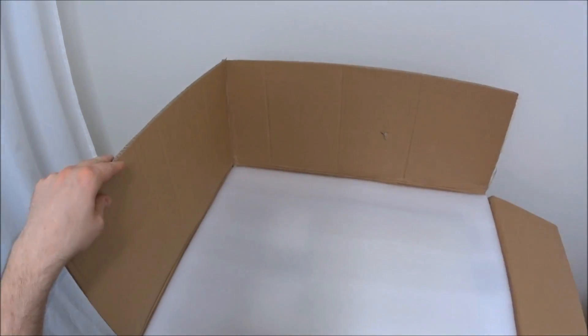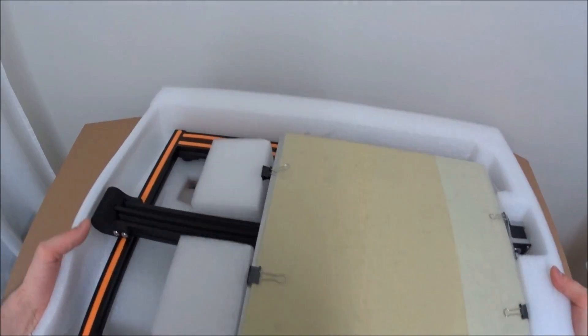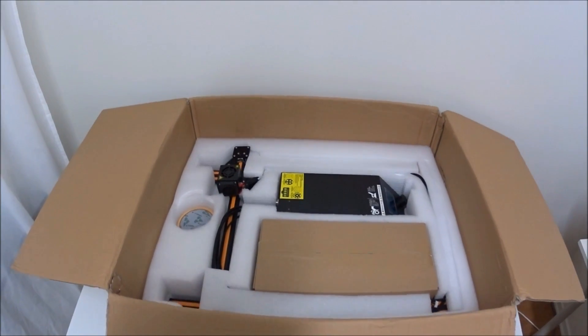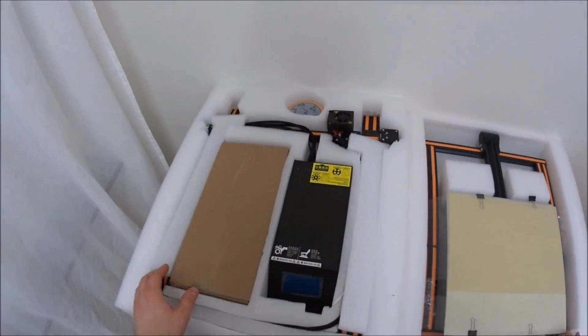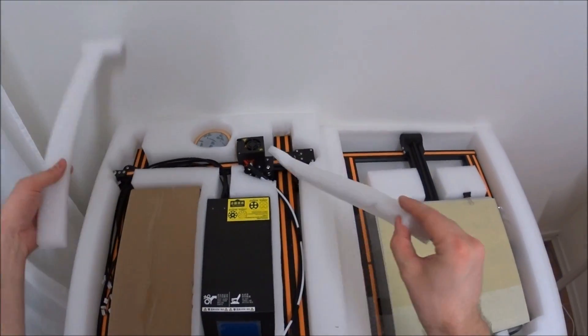Let's first do the unboxing. Here we can see all the parts inside. Nothing came damaged, which is always good. And my first impression was: wow, this 3D printer is very huge.